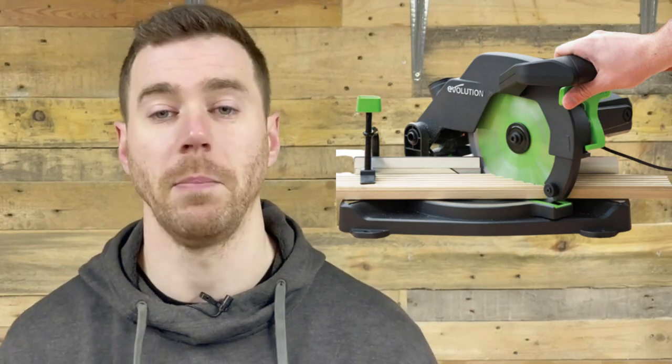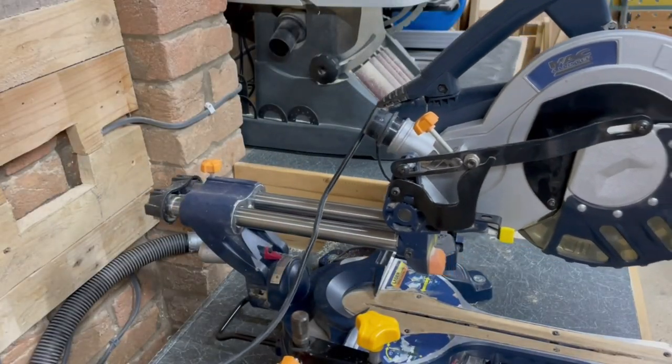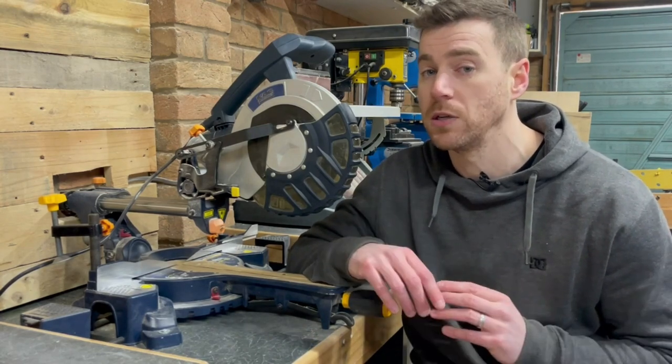This is a non-sliding compound miter saw. It performs all the duties you need but can only cut based on the width of the blade, meaning you can't undertake some of the more advanced techniques of a sliding miter saw. This is a sliding miter saw — the key difference is its capacity to slide forwards and backwards to significantly extend the cutting capacity, meaning you can cut wider boards and perform things like scoring cuts.